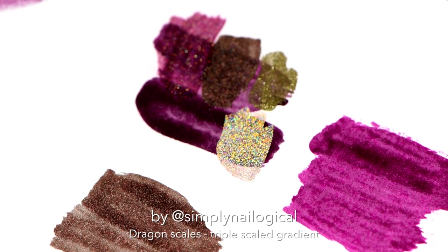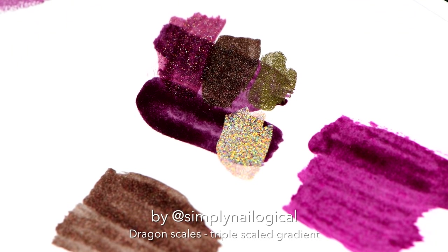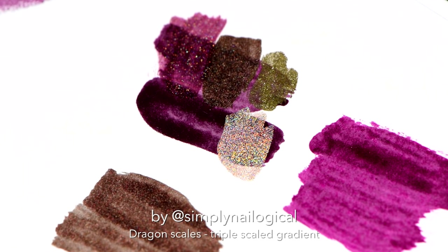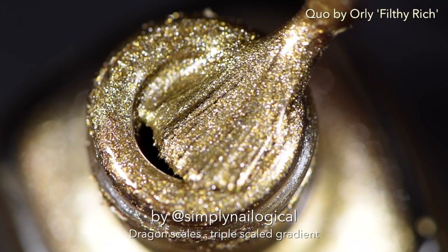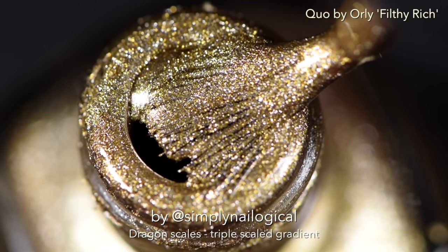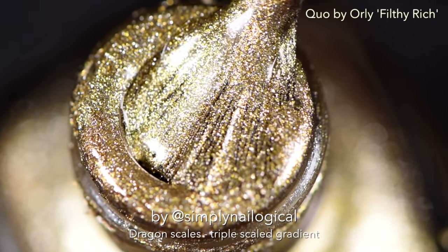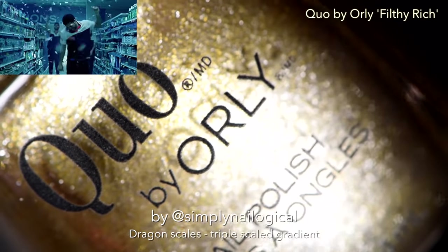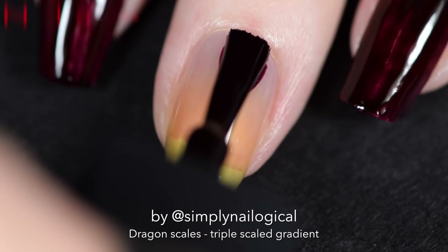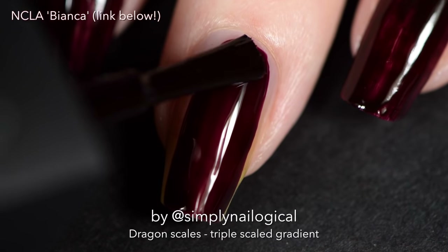Whenever you're doing a gradient where different colors will overlap each other, it's best to test out how that's all gonna go down on paper first. Usually I'd suggest layering darker colors over top of lighter colors, but in this case I did the exact opposite because this gold is so metallic and very rich in pigment — and it's by Quote from Shoppers Drug Mart. Yeah, go Canada.